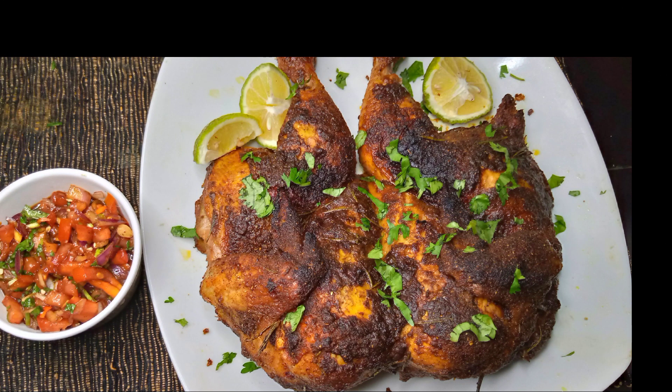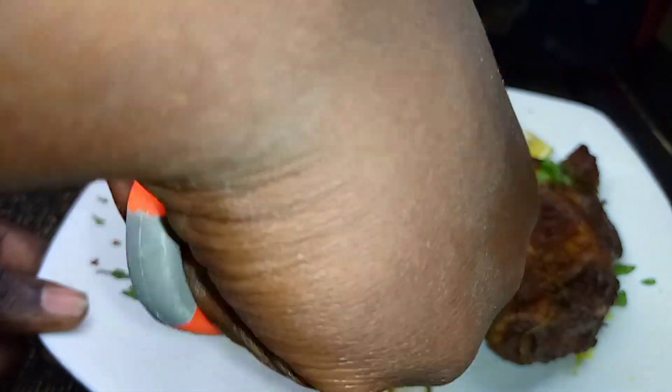So now the chicken is ready and looks delicious. I'll just cut it to show you how it looks, then I'll dig in.